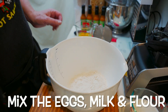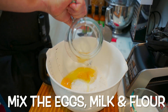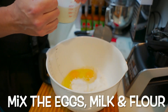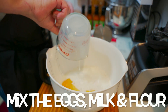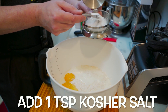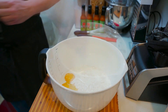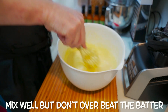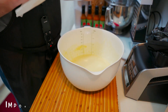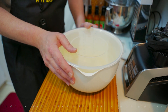We're going to mix them up in a mixing bowl — just pour all the ingredients inside. The next thing we're going to do is add one teaspoon of kosher salt to the bowl. Mix it well, but don't over-beat the batter; you don't want it to become tough and dense. The other important thing is to make sure to cover and let the batter rest for at least 30 minutes.